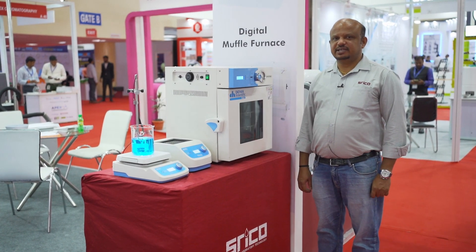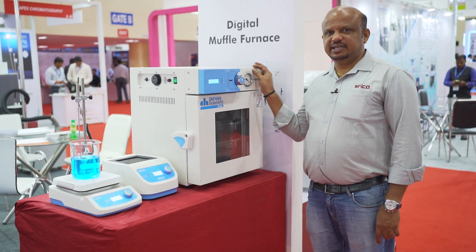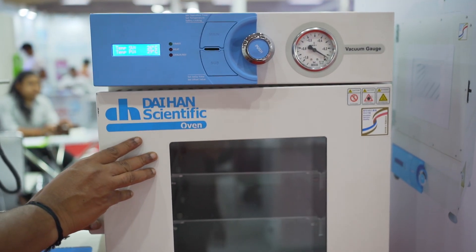Hi, this is about Daihan Scientific, South Korea. This is a vacuum oven, a Daihan vacuum oven, up to 20 litres capacity.